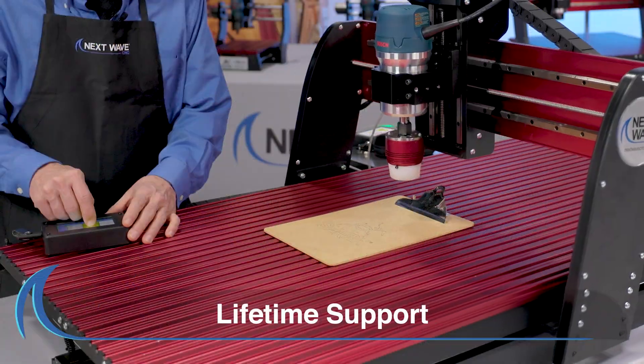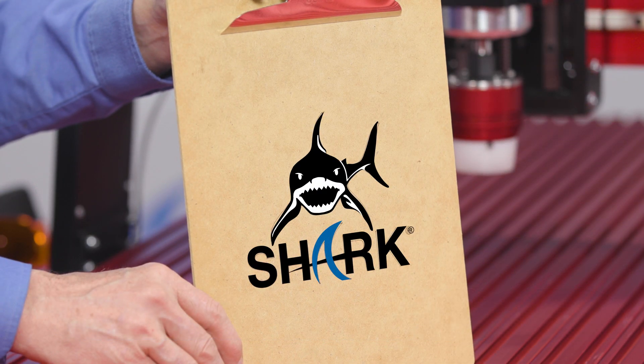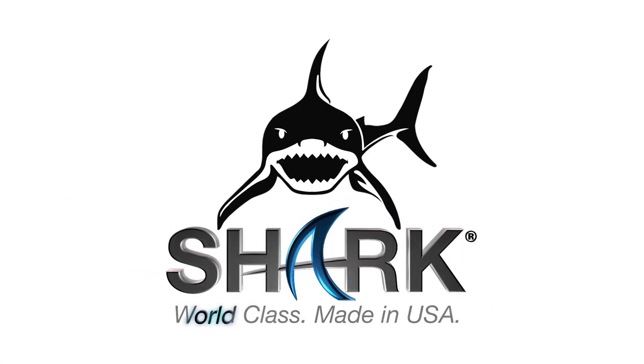All Next Wave CNC products include lifetime support. Shark. World Class. Made in USA.